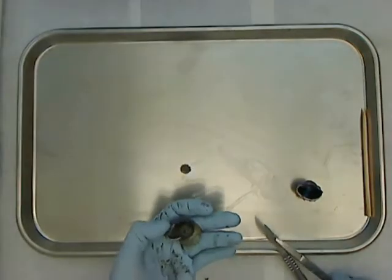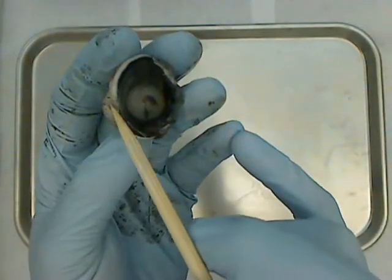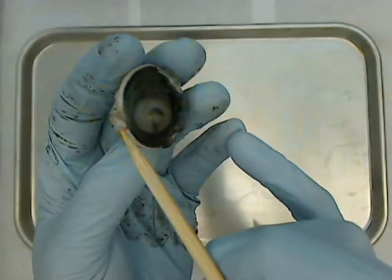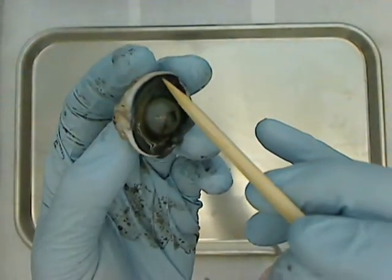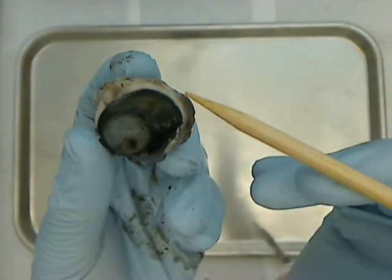I'm going to clean up this dissection a little bit. You can see the cornea, the lens, and the optic nerve leaving the eye down here. You can also see the really darkly pigmented choroid layer, and the white sclera layer on the outside.